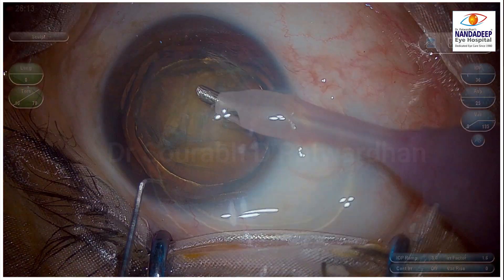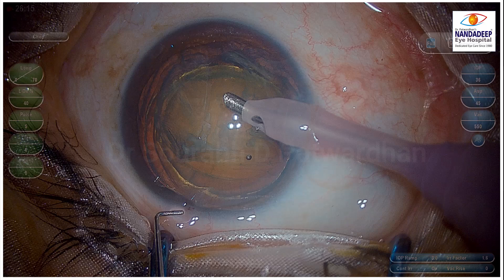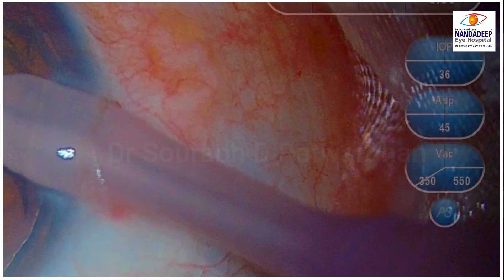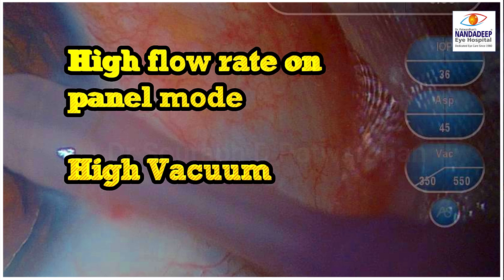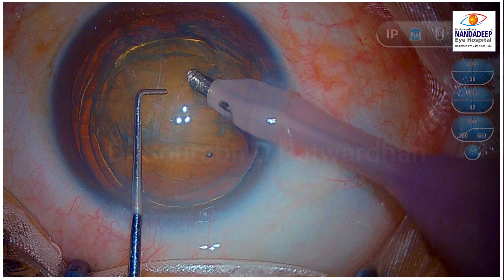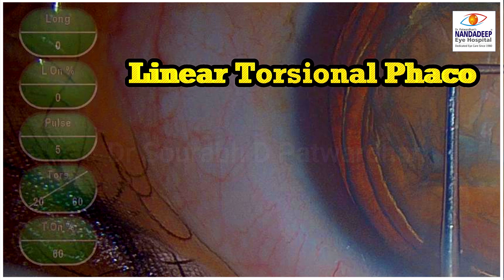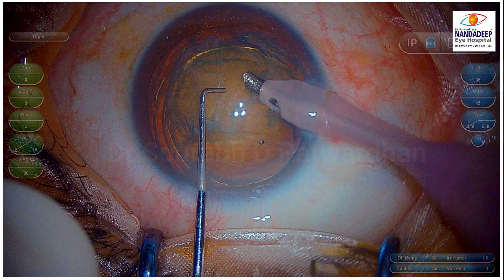I am going to use here very high flow rate and panel mode, so it works like a venturi though the machine is peristaltic, and you can see the vacuum is 350 to 550. Because I have Centurion, I am going to use torsional energy in a linear fashion. I am going to use a maximum of 60. I don't need more than this for grade 2 cataract.